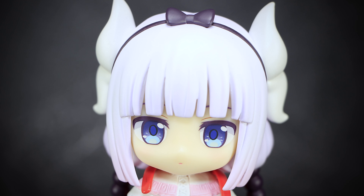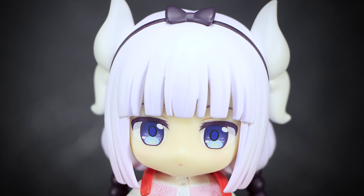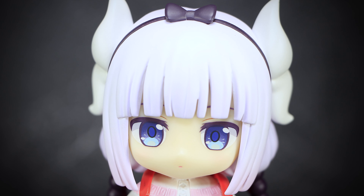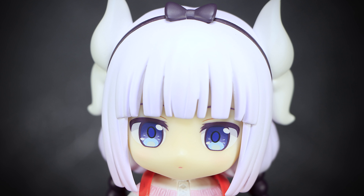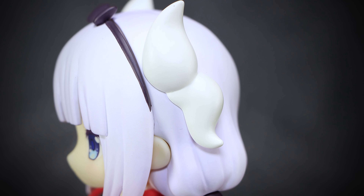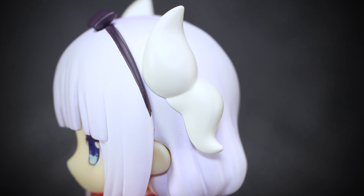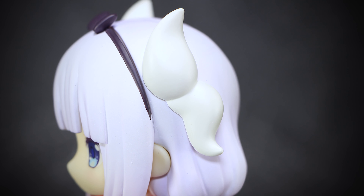Kanna has bright white lavender-colored hair, sculpted in a few large strands, and a small black bow resting on the top of her head. We have large blue anime-style eyes, with large eyelashes and small eyebrows painted onto the faceplate. The overall face has a neutral tone, an expressionless face normally seen on Kanna. Two large white horns stick out from the side of her head, one pointed upwards and the other down, and we can see the smaller ear of the figure as well.